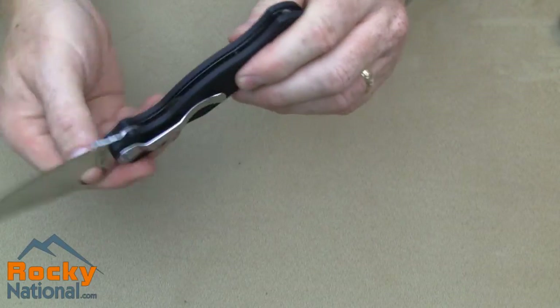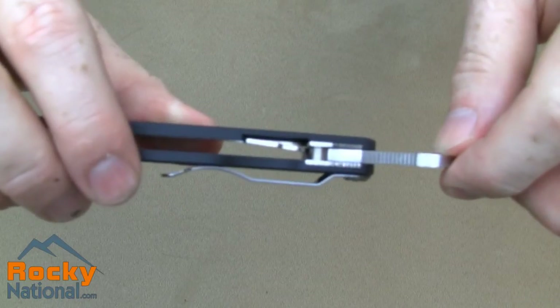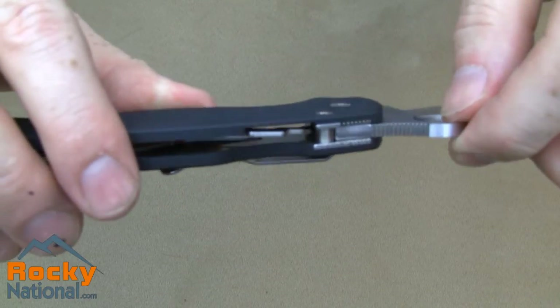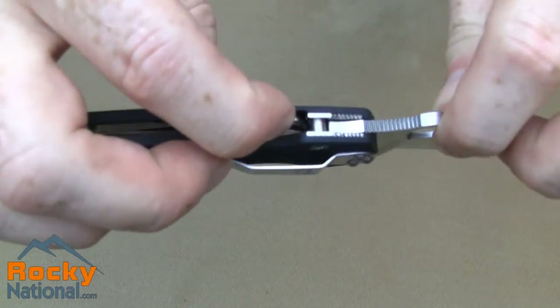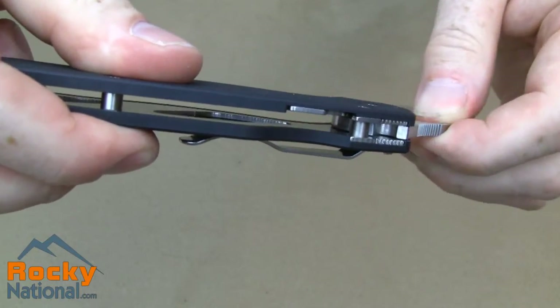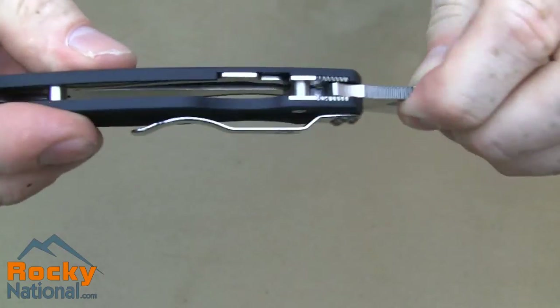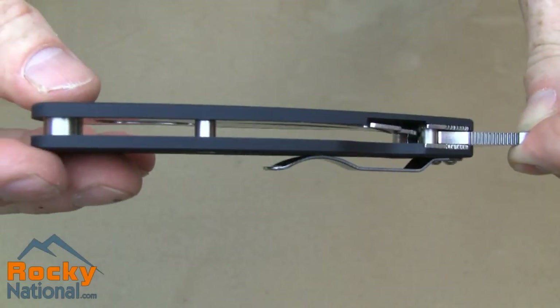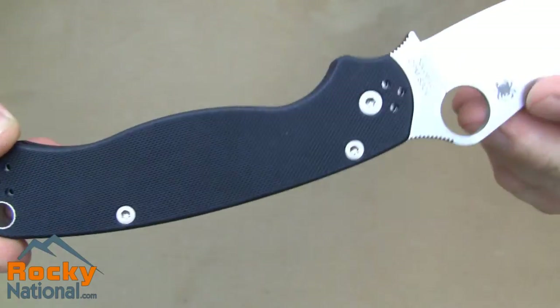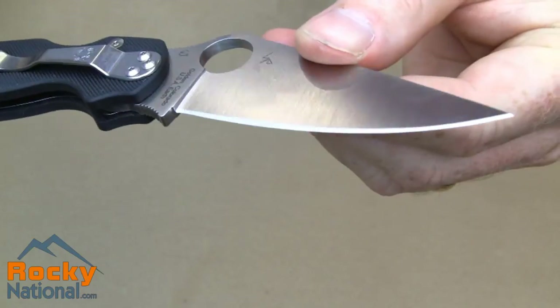Let's take a quick last look at the knife action itself — getting a close-up for you. Very strong. Just kind of going down the back spine and coming back around.